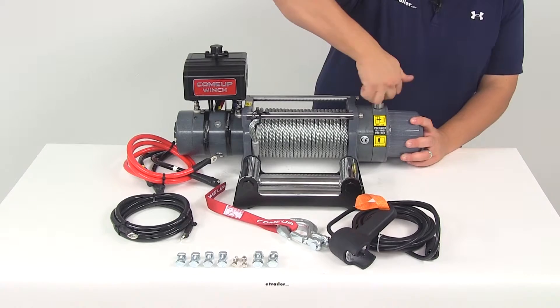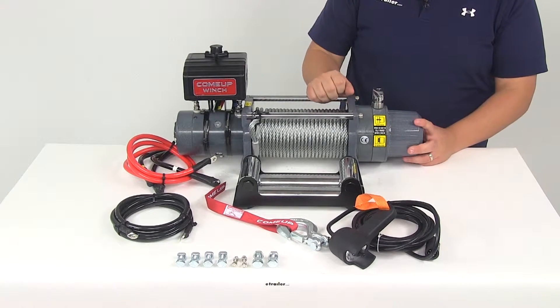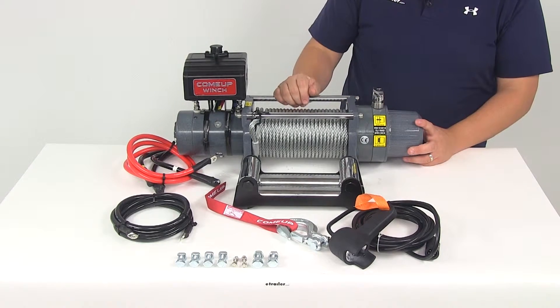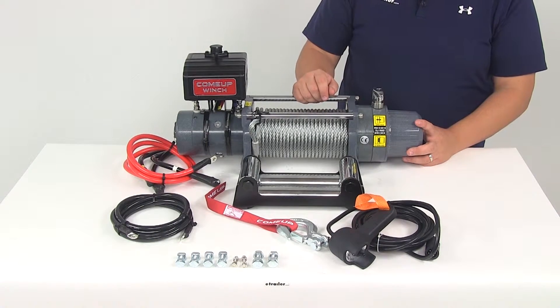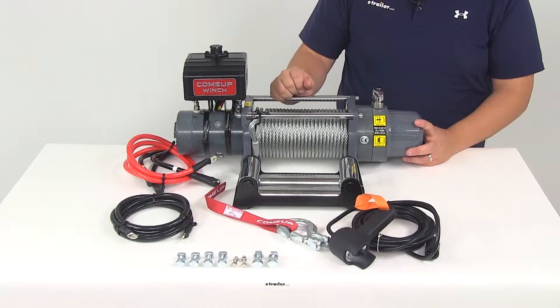If we flip this up and rotate it, now it's in a disengaged position. That's going to allow the rope to go into a free spool mode so we can grab the end of the rope, take it out, and hook it up to our load or anchor point quickly and effectively.